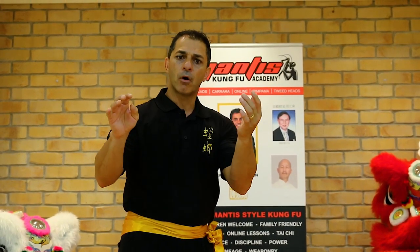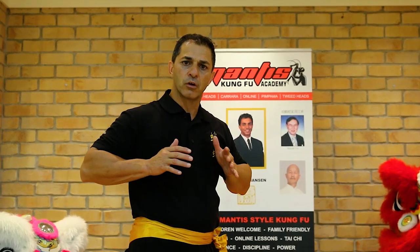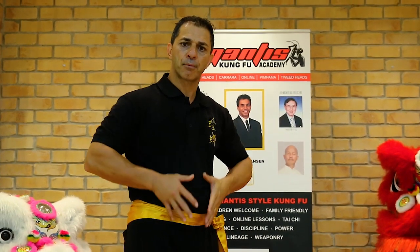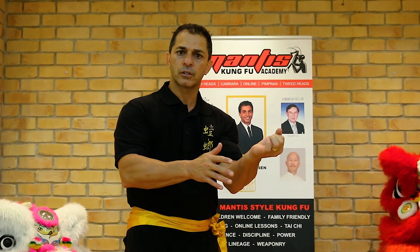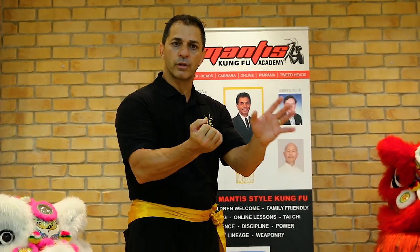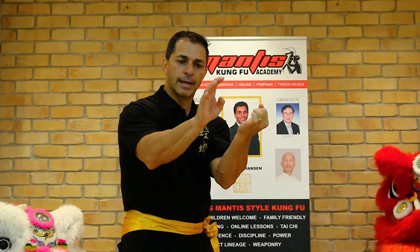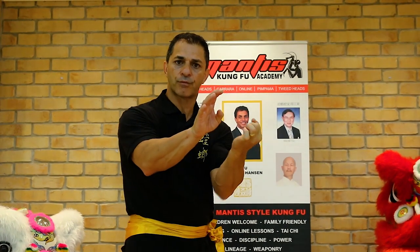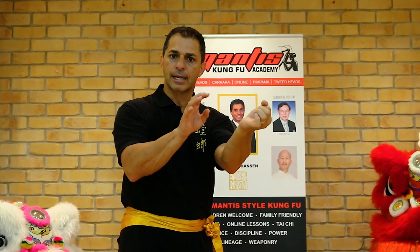Then we combine the two together, again from the original Qigong — breathing in, compressing to the Dantian, and then releasing to the hand. We've got a couple of things to make sure: when you draw the hand in, the Ginger Fist hand goes forward.